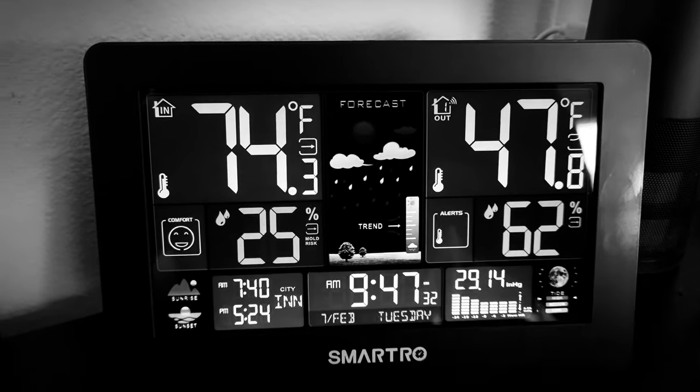That's the Smartro SC93 weather station — hopefully you enjoyed this video. If you did, hit that like button. If you want to join the Adam Lucas family, hit subscribe — every subscriber gives me a boost to make more videos. I just surpassed 5K on my way to 6K, and I need your help — tell your friends and family. As always, thank you for watching and I'll catch you in the next one.